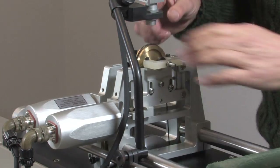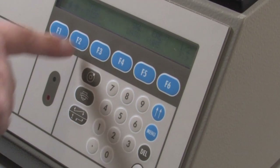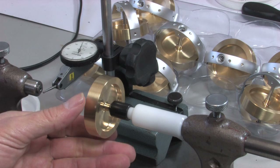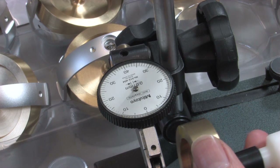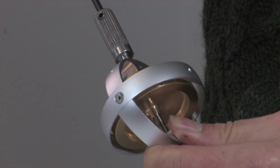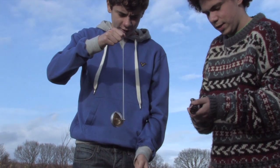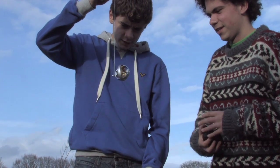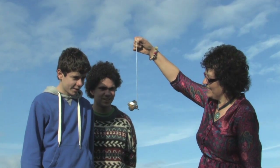Made from solid brass, aircraft-grade aluminium and stainless steel, all of the components are precisely manufactured with state-of-the-art machines. We use some of the most accurate equipment available to detect the slightest imbalance. The brass rotor is dynamically balanced to within a few thousandths of a gram and assembled with ultra-low-noise bearings. This meticulous attention to detail produces a true precision instrument that will last for years.